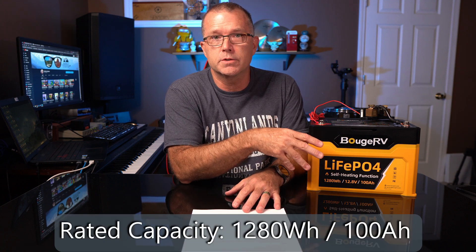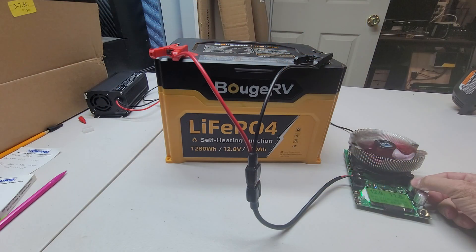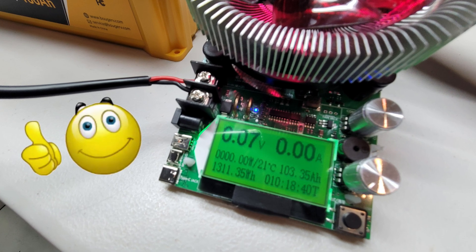Now let's get into some of the specs. The rated capacity is 1,280 watt hours — that's 12.8 volts nominal times the 100 amp hour rating. The first capacity test using my discharge tester gave me 1,292 watt hours and 102.8 amp hours, definitely exceeding rated capacity. I tested it again after a full charge on my AC charger and got 1,311 watt hours — even better, at 103 amp hours. Then I wanted to test the self-heating feature.